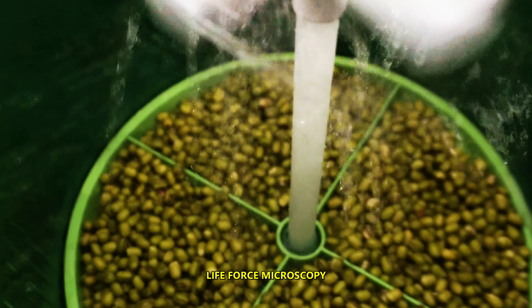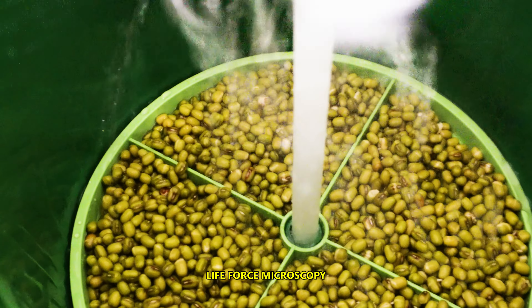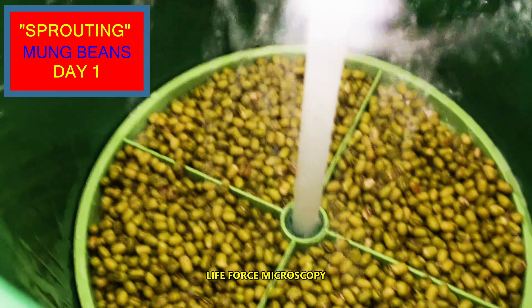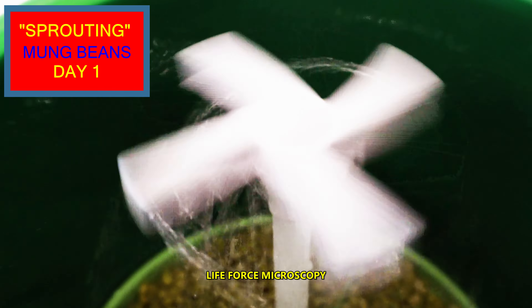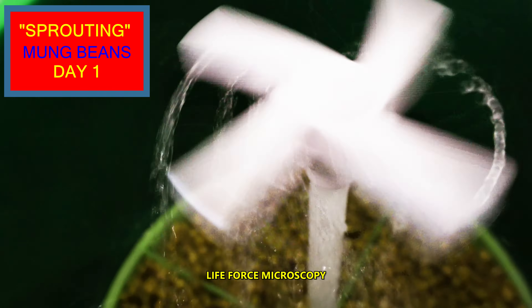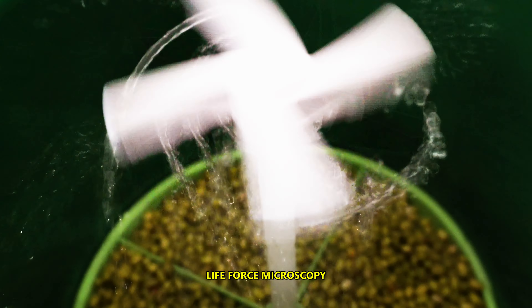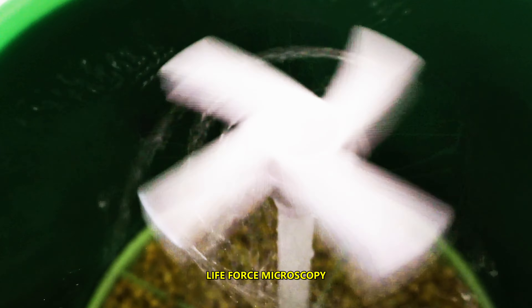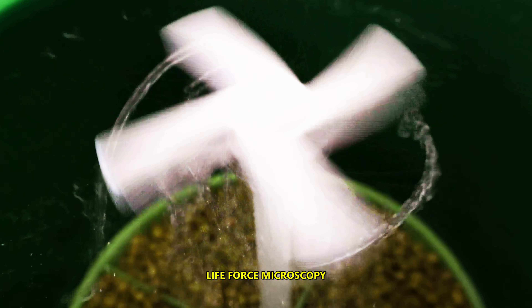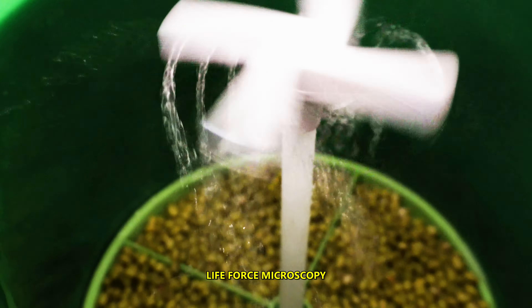Mung Beans. This is Day 1. This time I'm trying to sprout mung beans. We'll see how it goes.